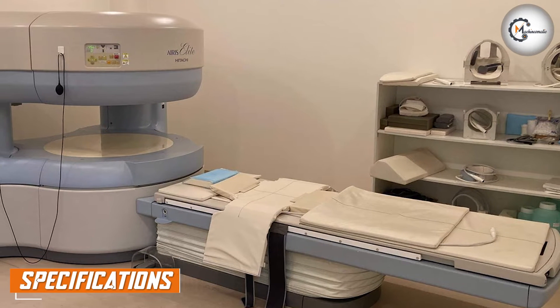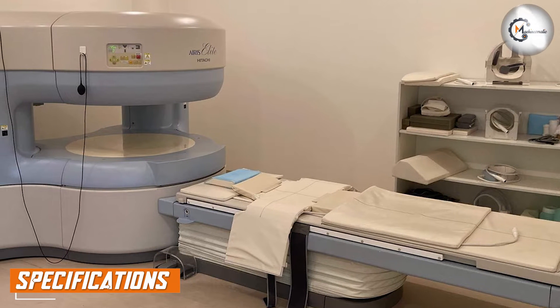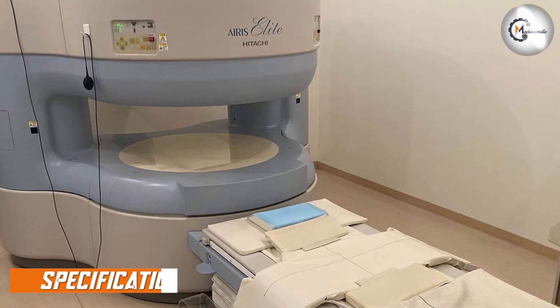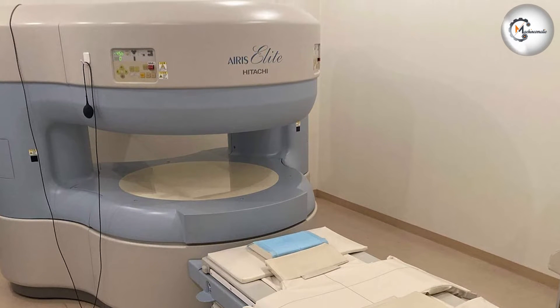The MRI machine has a bore size of 60 cm, making it suitable for patients of all sizes. It has a gradient strength of 15 mT/m and a slew rate of 33 T/m/s.